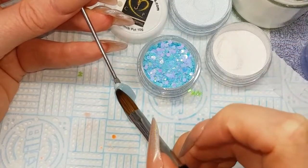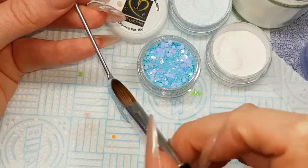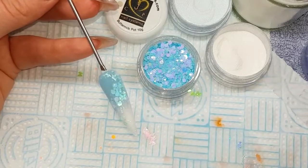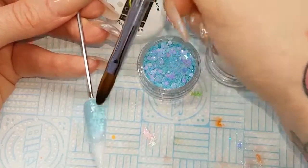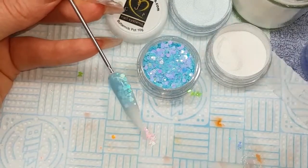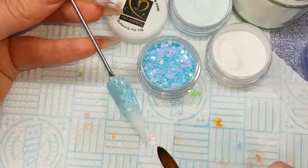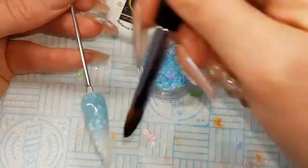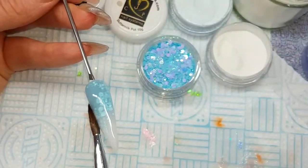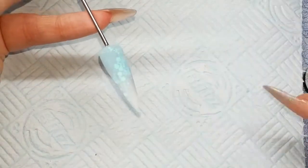When I'm happy with that, I'm going to cap the entire nail in crystal glass, making sure that all the glitter goes nice and matte so I know that it's all been capped. Then when I'm happy with that, I'm going to file that tip into shape.